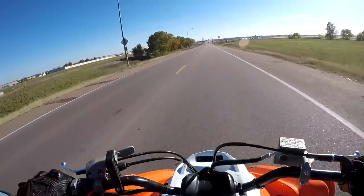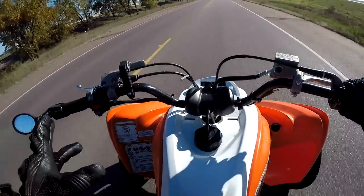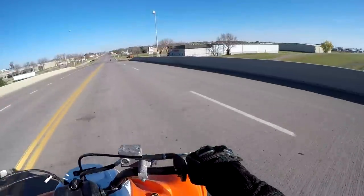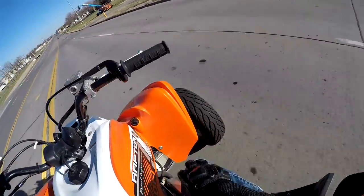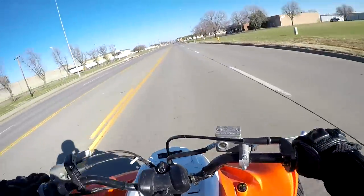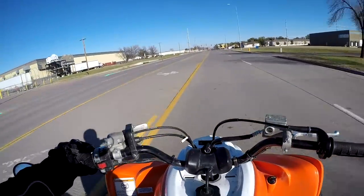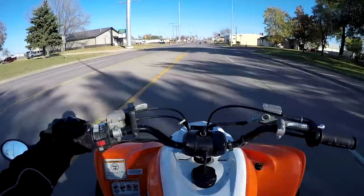The tires I run on my Raptor 700 are called Duro Scorchers. I've run Duro Scorchers on this quad and on my two previous Raptor 350s, and I absolutely love them — I've had zero problems. These tires are probably about three years old and they still have at least 60% of the tread left, and I've put a good amount of hours and miles on them.